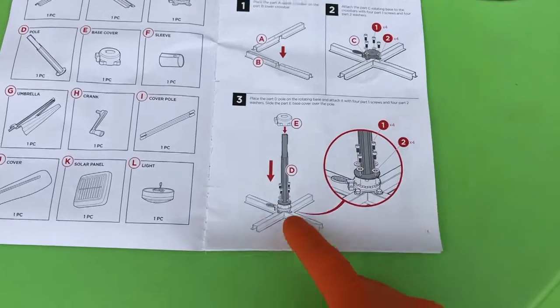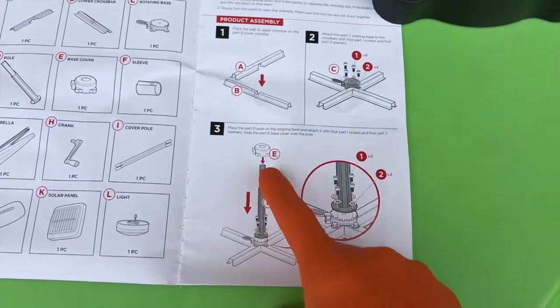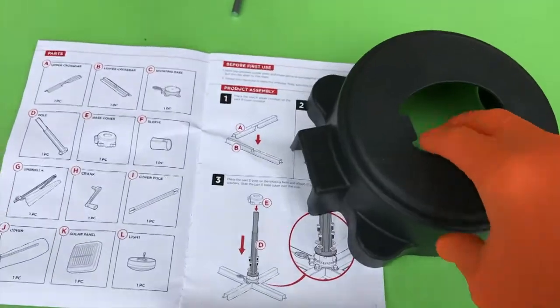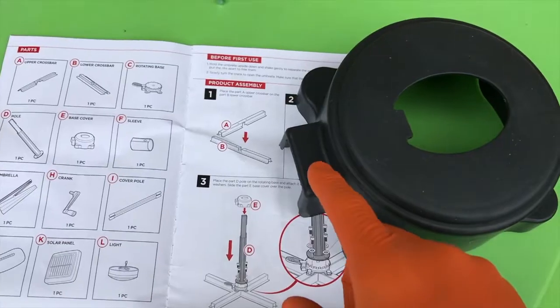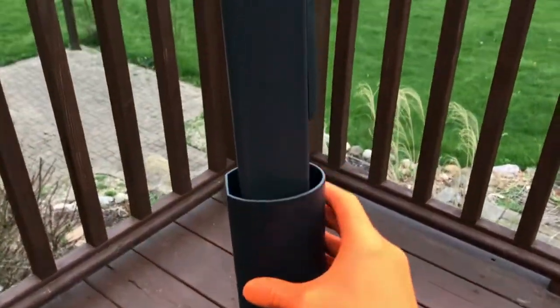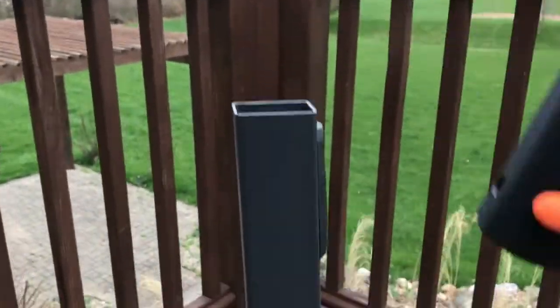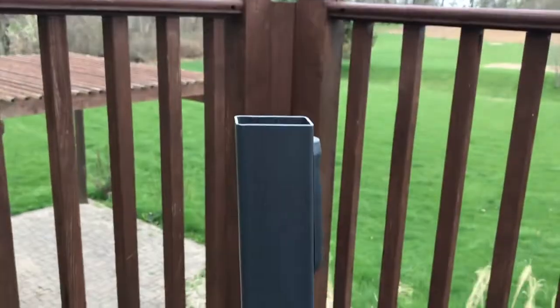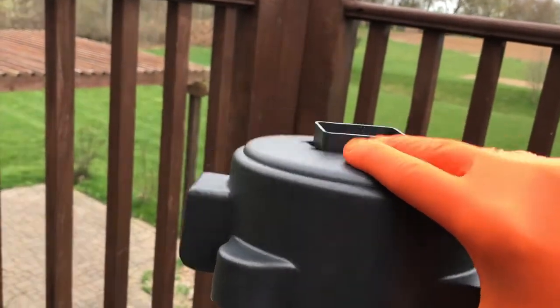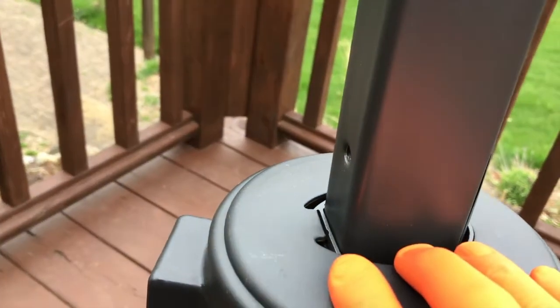Back to the instruction manual: the second part of step three is applying Part E as shown. Reference your pictorial image to properly insert and rest this part in place. First thing you will do is carefully remove this part — very important step here. See that little tab? That will have to be properly positioned to slide right into its slot.